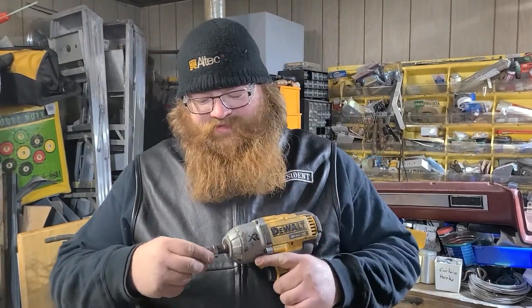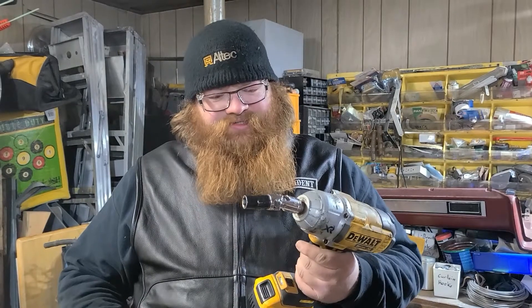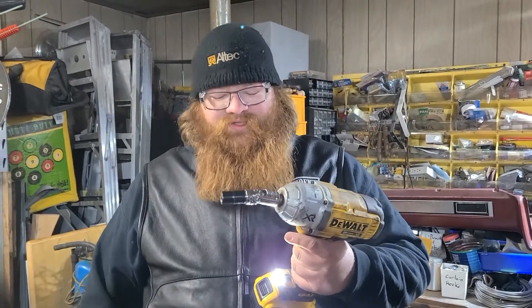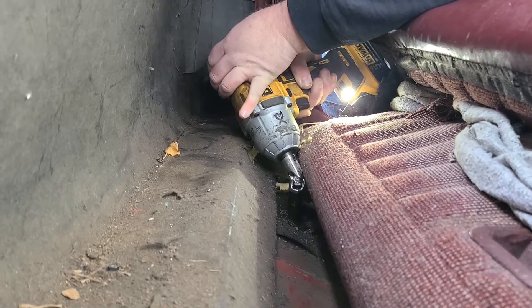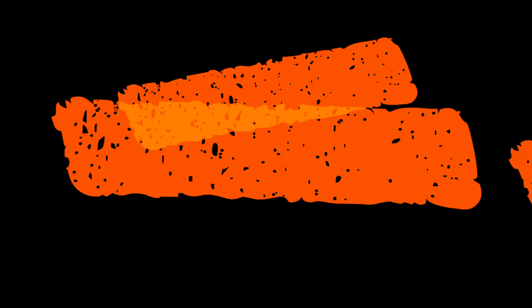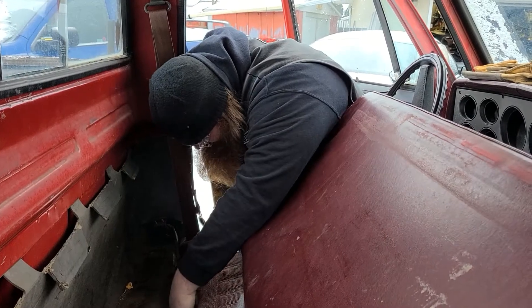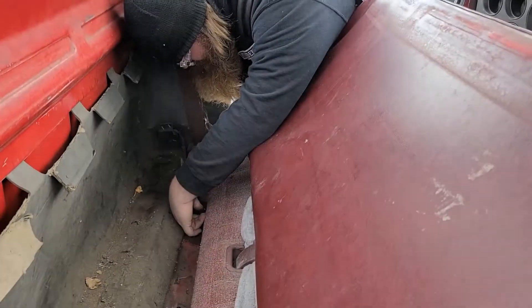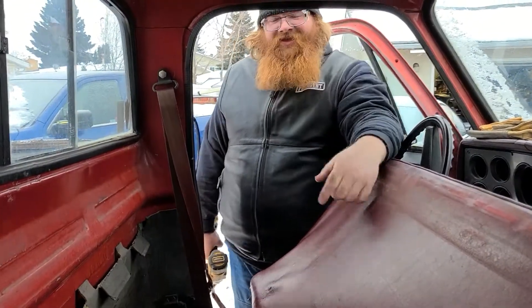We're going to get our tools prepped here in the garage, because the least amount of time we have to spend outside in the cold, the better. Make sure she's set in the right direction — lefty loosey. We're going to dial down our impact setting to the lowest setting, because we want to give those bolts the best chance at not snapping. We got her on there and we'll just try impacting it out now. She's really in there. Oh no — she broke.